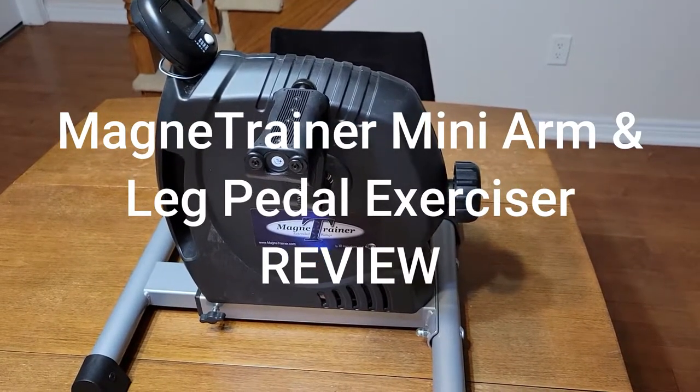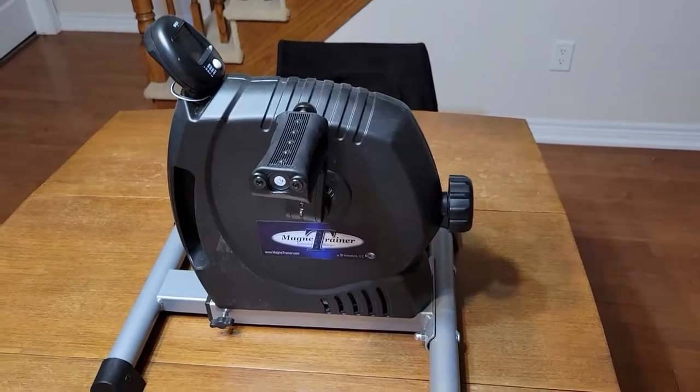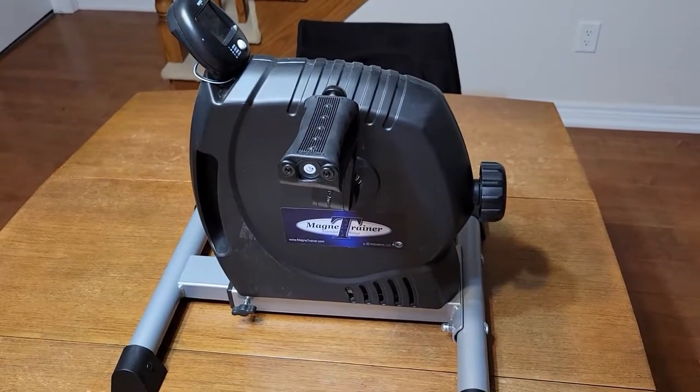This is a product review for 3D Innovations Magna Trainer. What it is — it's a bike that you can actually pedal with your arms.